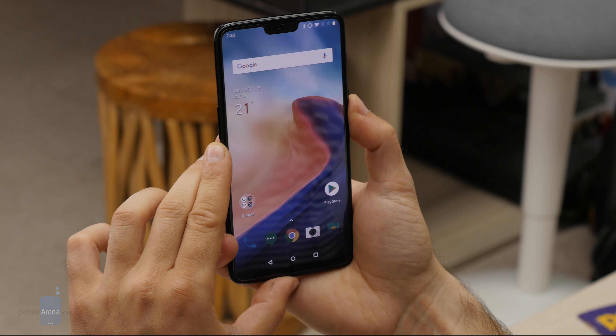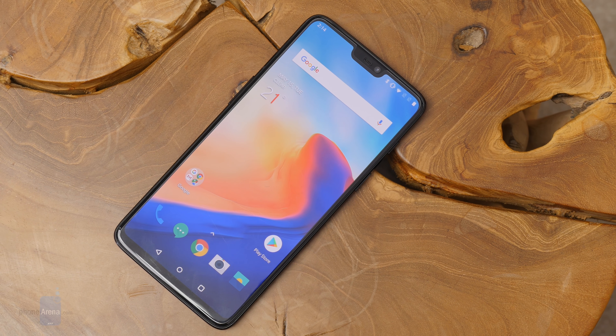You also get a SIM ejector tool and some literature in the box. That's it — let's start up the phone and see what it's all about. This is a first look, so no deep details, just a quick overview of what the OnePlus 6 is like.